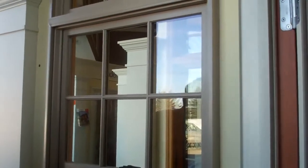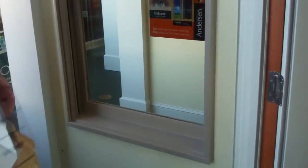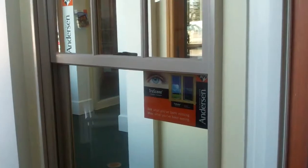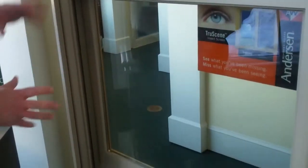Let's talk about the Andersen 400 Series wood double-hung window. It's one of the newest double-hung products in the Andersen catalog. What we did was talk to builders and architects about what they wanted to see in a double-hung, and what we came up with is a more traditionally styled double-hung.